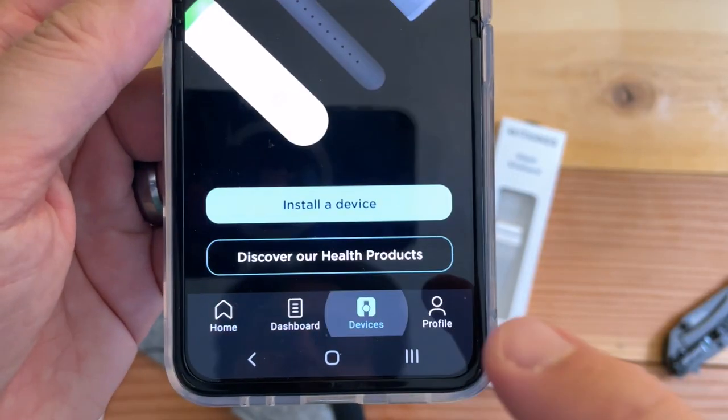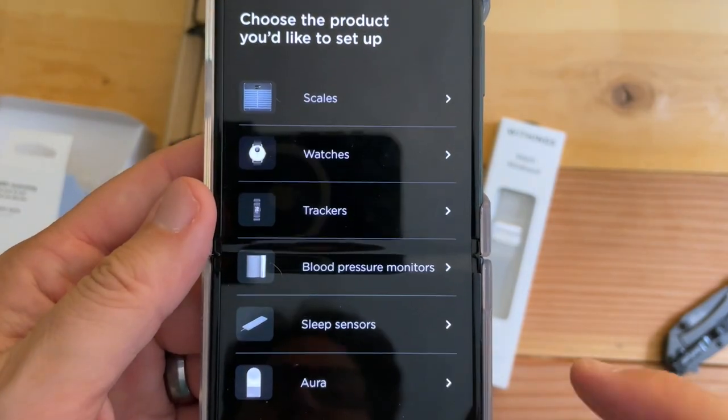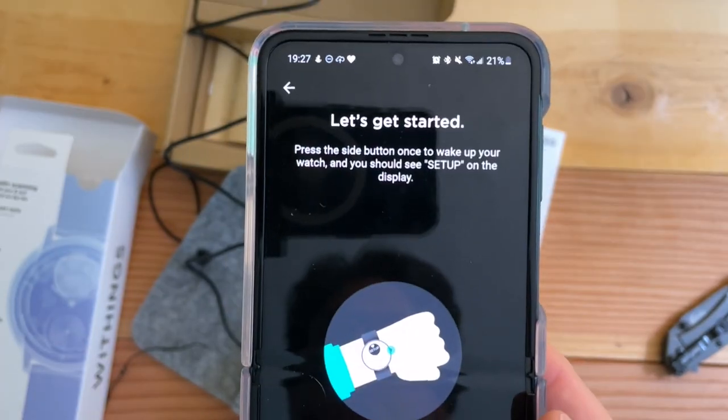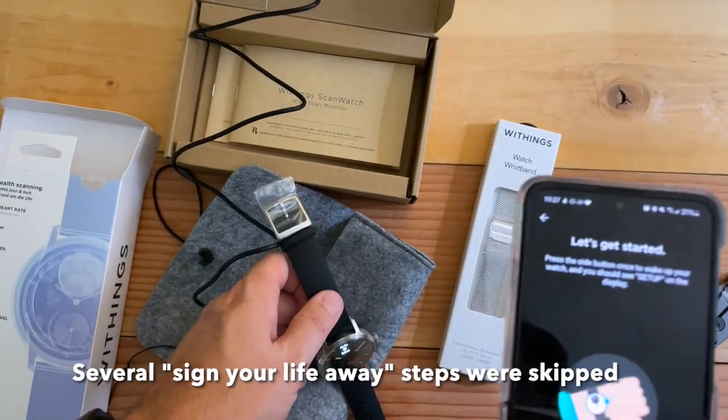I've already logged in and set up my account because I've had their watches before. Right at the bottom, just click Devices, Install Device, Watches, ScanWatch. Let's get started — press the button on the side.